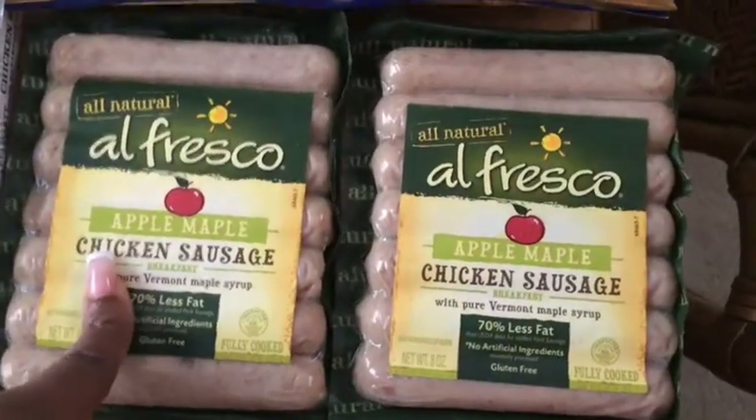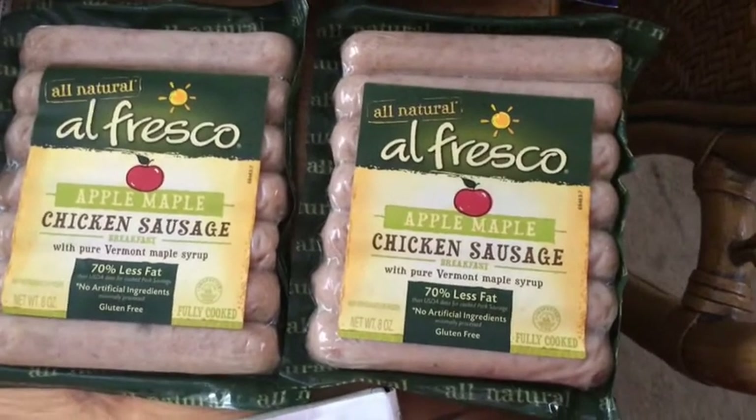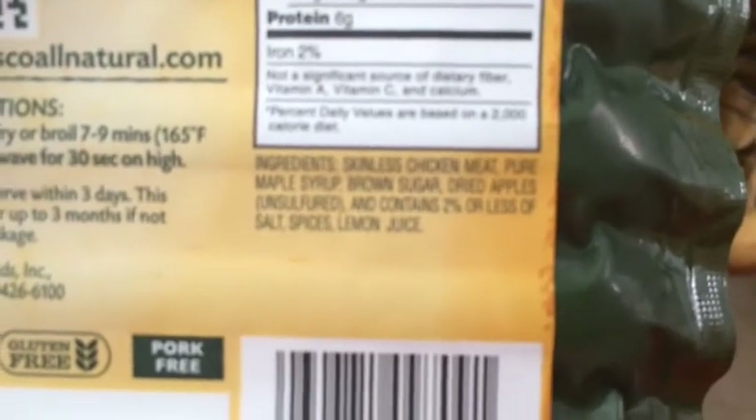Next, I've never had these before but these are chicken sausage. We're going to use these for breakfast sausages as well because most breakfast sausages are pork and we don't eat pork. And these only have a few ingredients and all of them are like natural.